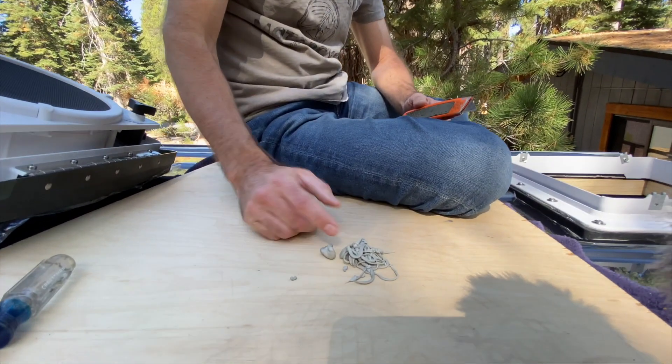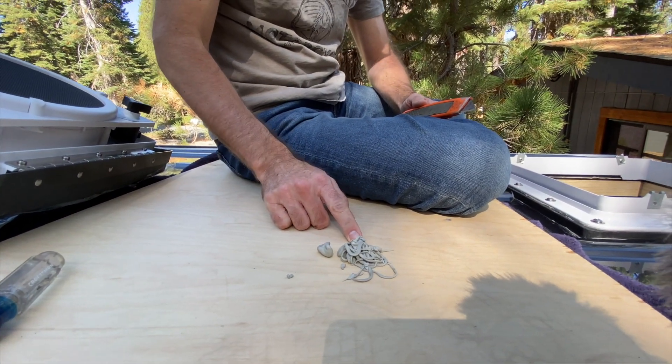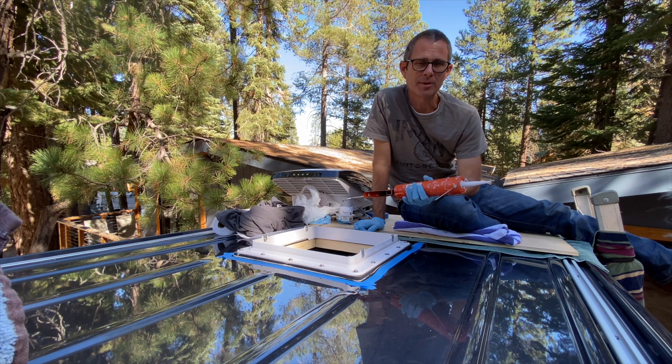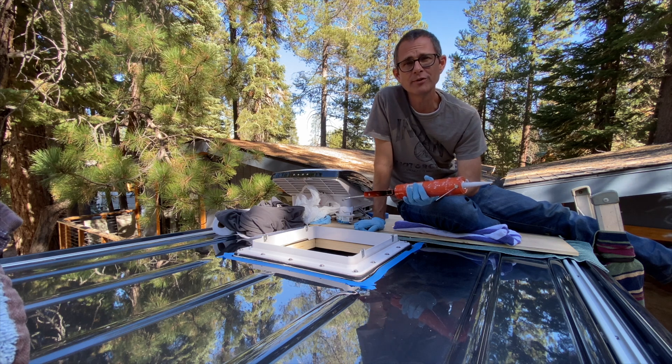That's pretty much it — this is what came off the sides when we trimmed it up. One final step: I'm going to apply some 3M 4000 UV marine sealant around the outer edge, just to add a little bit of additional waterproofing.